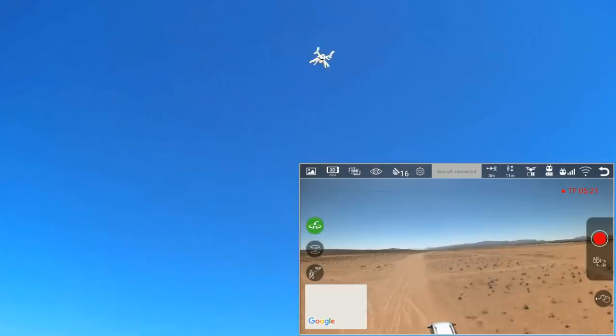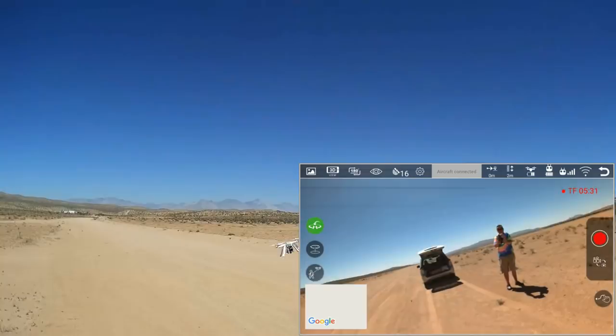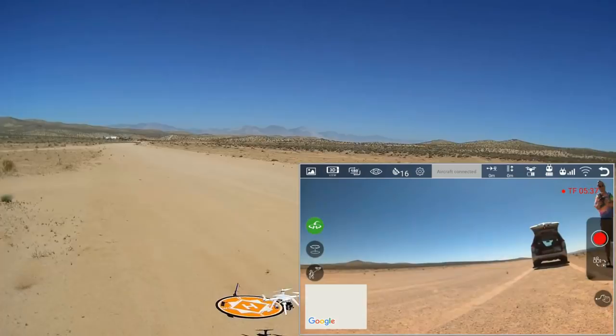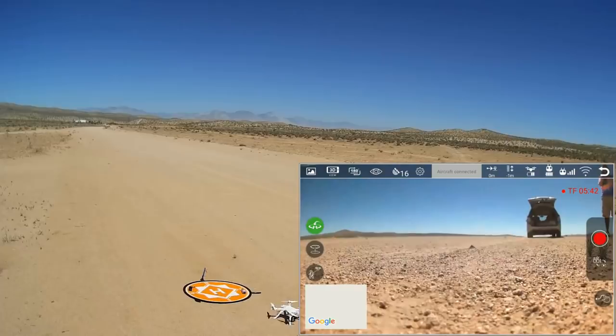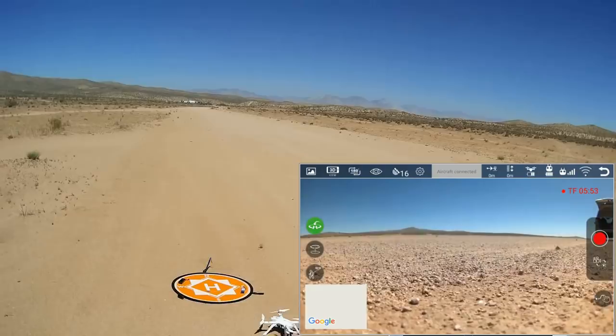Can I stop the return to home if I press the return to home button? No — there's no way to abort the return to home. That's a shame. But even on this windy day, I was worried about it flipping over and it doesn't seem to do that. I'm holding the throttle button down, but on a return to home this landing takes forever. Down and out, down and in — shut it off.